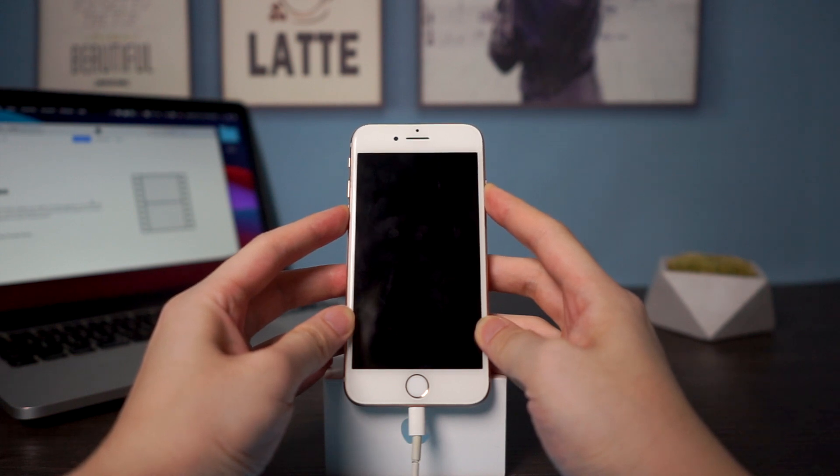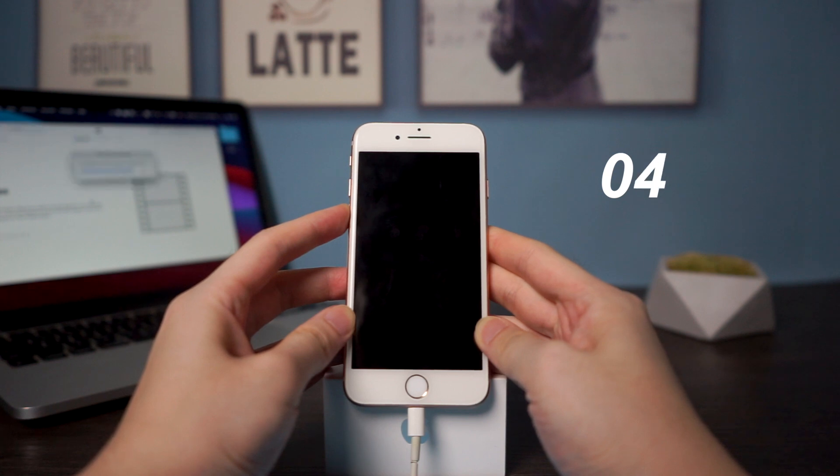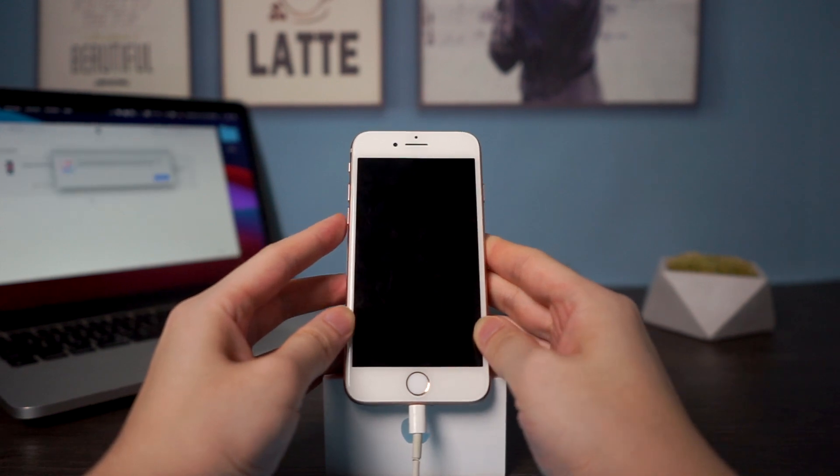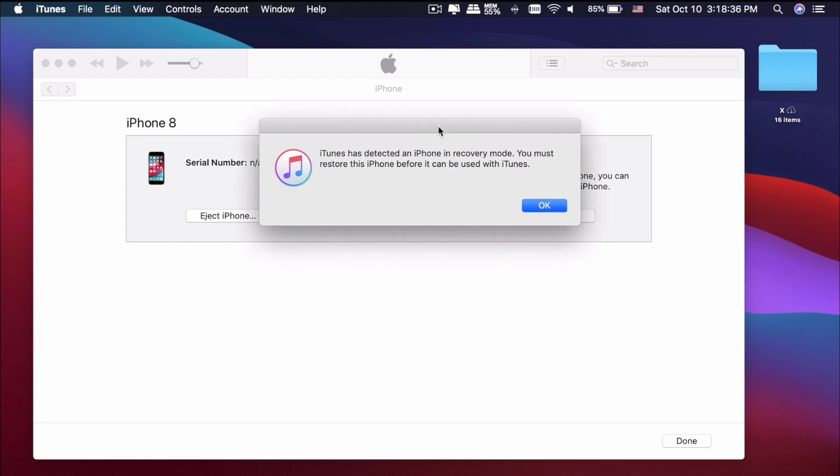After 5 seconds, release your finger from the side button but continue holding the volume down button. After 10 seconds you can release the volume down button. Your iPhone will remain black — this is the indicator of DFU mode. Connect to iTunes and it will show: 'iTunes has detected an iPhone in recovery mode. You must restore this iPhone before it can be used with iTunes.'